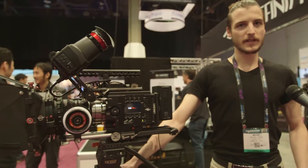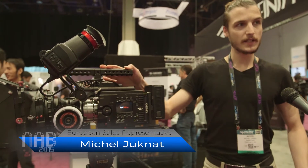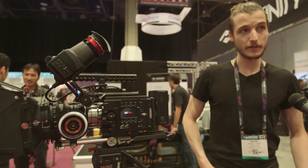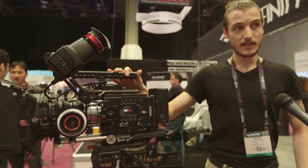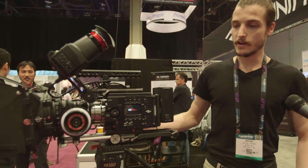Hi, I'm Michel from Berlin. I'm the European distributor for Kinefinity, which is a Beijing-based camera manufacturer. Here we're looking at their fourth generation camera, which is the Kinemax 6K. It's a 6K Super 35 camera which shoots RAW.